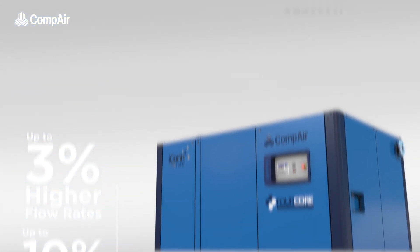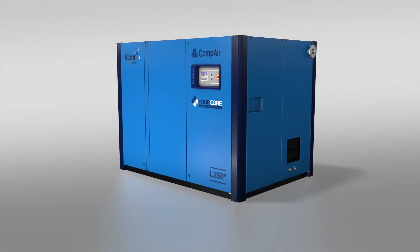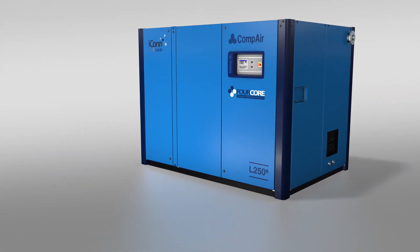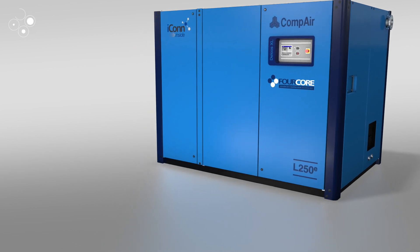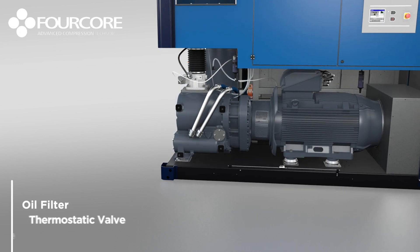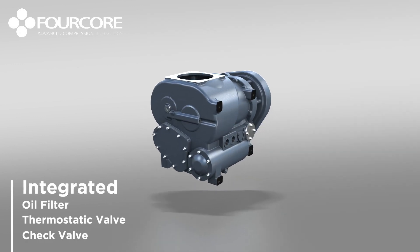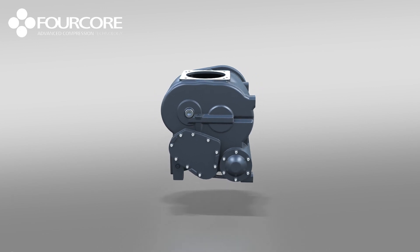Designed and manufactured at CompAir's Center of Excellence in Germany, the secret to the e-models' remarkable efficiency and compact design is its patented and revolutionary 4-core air-end technology. With oil filter, thermostatic and check valves all integrated within the body, this semi-integrated unit looks like any standard single-stage air-end.